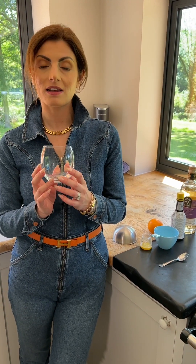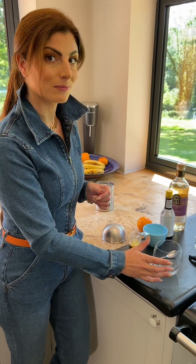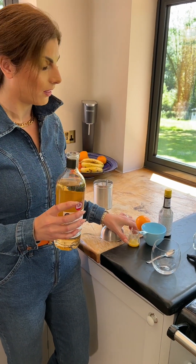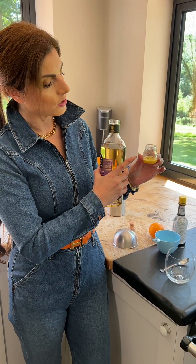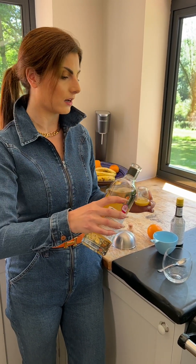Now we're going to start the main cocktail. Take the glass that you're going to serve the old-fashioned in — we want 60 ml of whiskey. The key with making a good cocktail is that you're precise in the measurements. Don't deviate. So I'm going to use the 30 ml measure and put two measures into the glass.